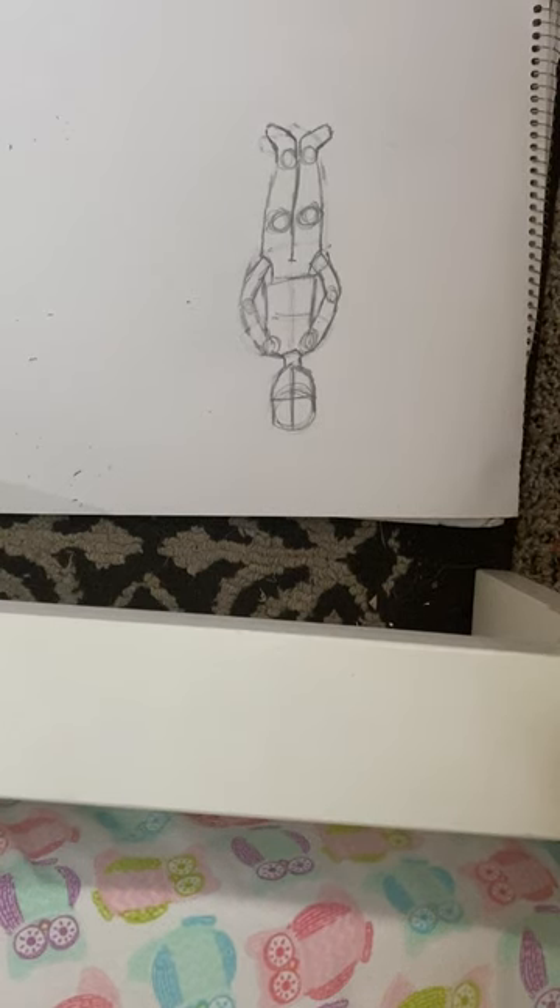Hi guys, today I'm going to be doing a little sketch with me. I apologize for the background noise because I have a very noisy neighborhood and family. I already drew the basics of the body shape so we could get right to the fun part, which is drawing the actual character.